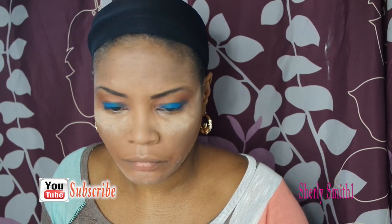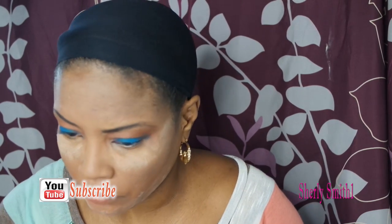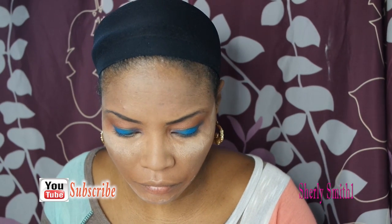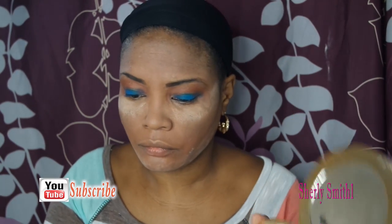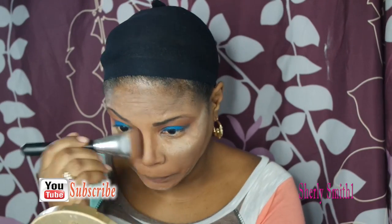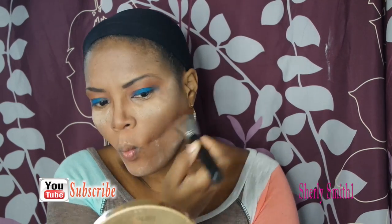You can just see how drying that translucent powder is — I'm not going to be able to work it in properly. I'm going to be using the Tarte palette to contour, just blend that in and do the cheeks.